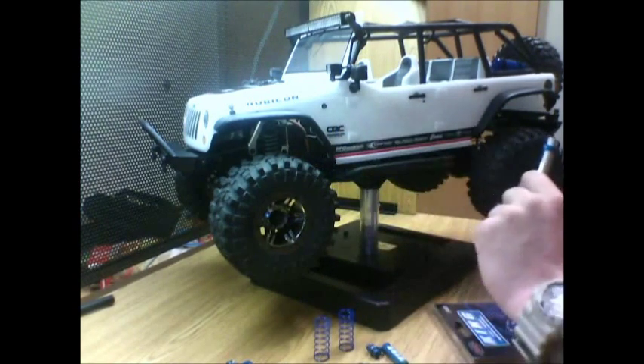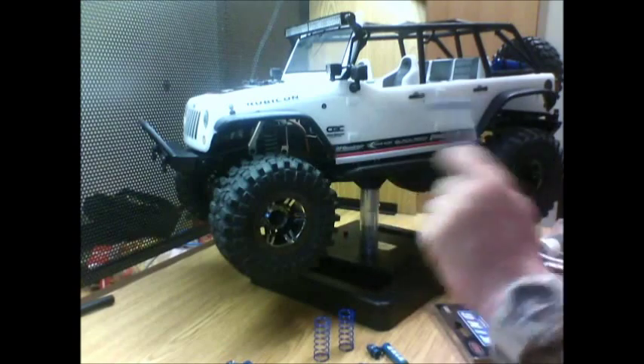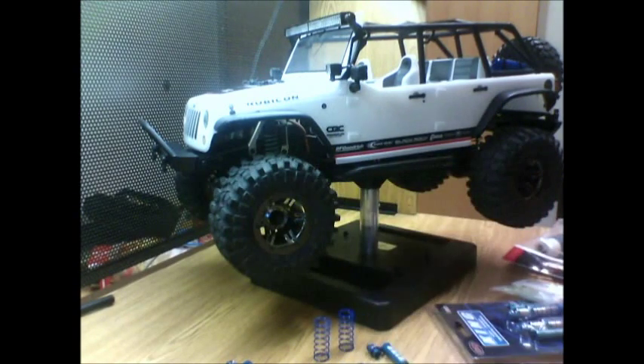Let me get these shocks built, take the body off, and we'll start taking these little shocks off and we'll see how it goes. Standby.